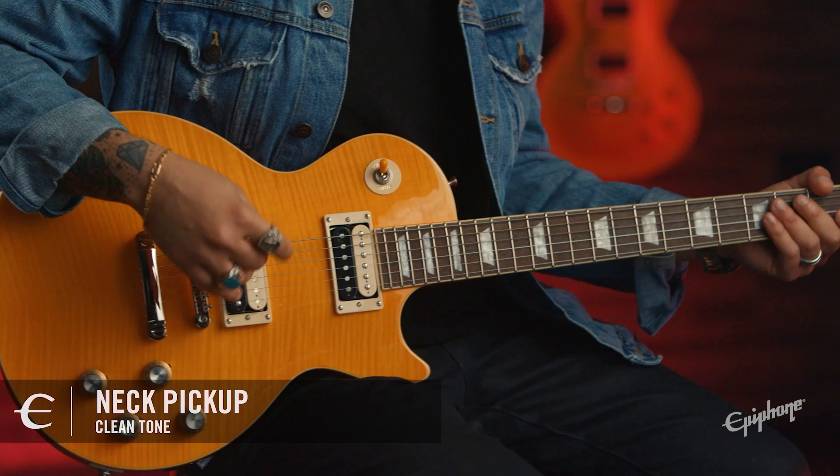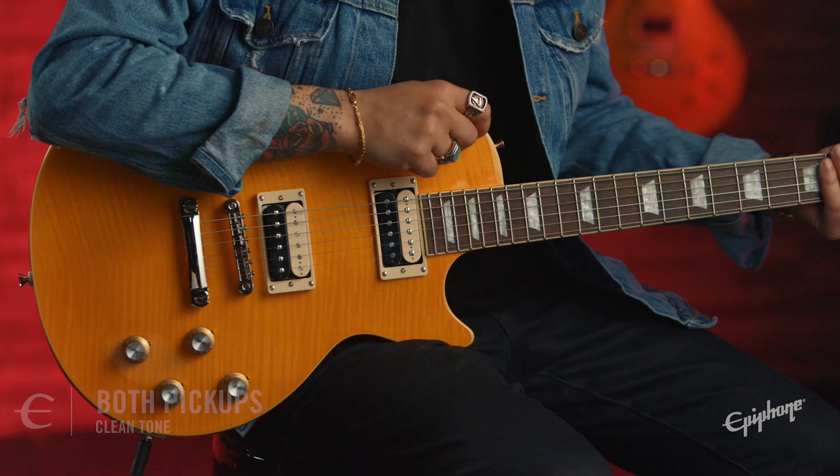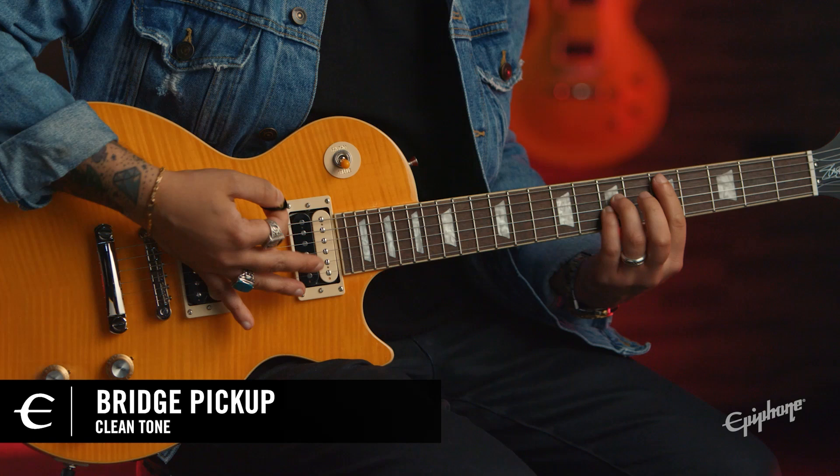Let's take a quick listen. Let's start with some clean tones. Here's my neck pickup. And now my middle position. Finally, the bridge.